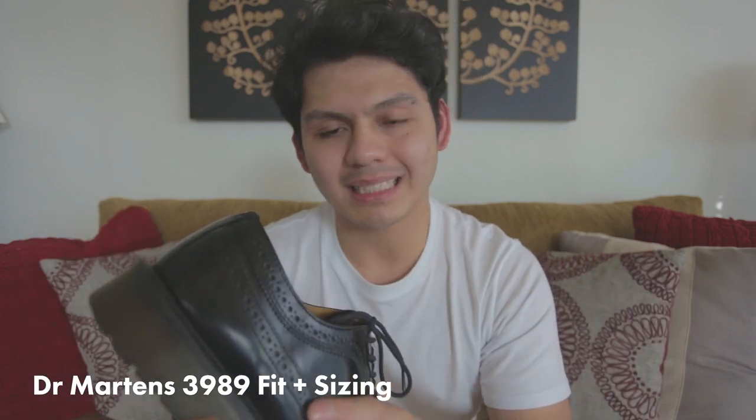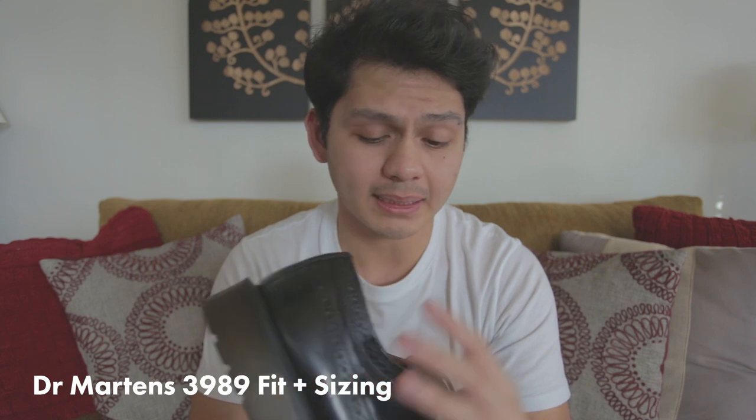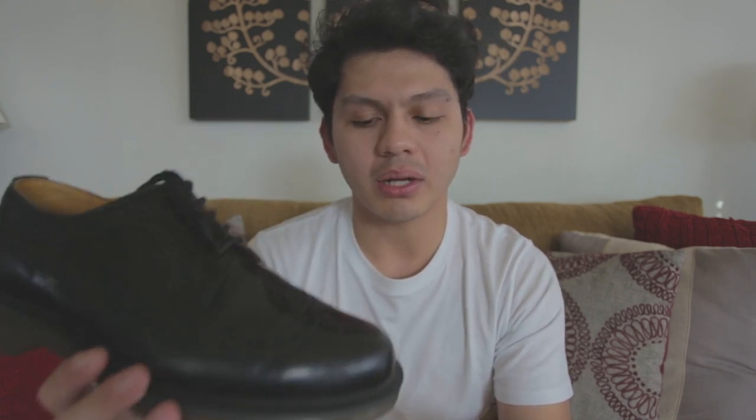Going into sizing — sizing is a little bit tricky because with Dr. Martens they only offer full sizes for most sizes that most people will wear. All the way up to size 10 or 11 US, they only offer full sizes, so they go from six, seven, eight, nine, ten. They don't have nine and a half, eight and a half — those kinds of sizes. So you will have to go to a store if you really want to figure out your true fit with Dr. Martens.